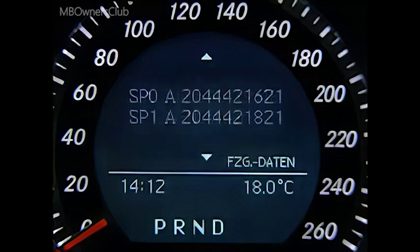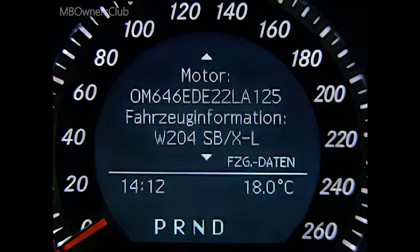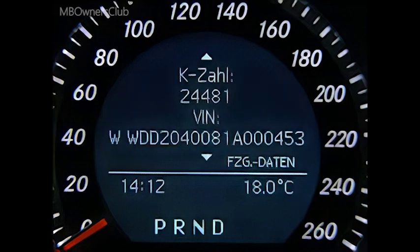Scroll further on. You can also read out other software releases, the ZB and LU number, as well as the engine model and vehicle identification number.